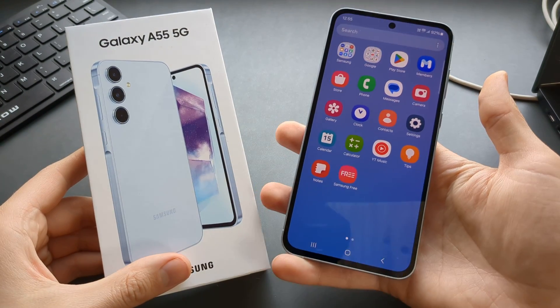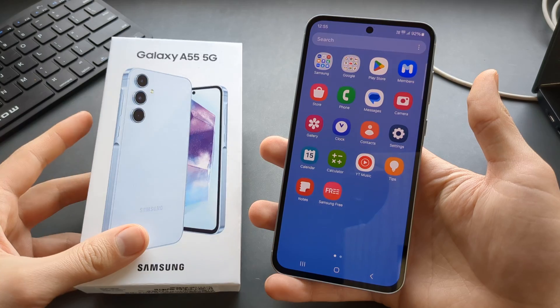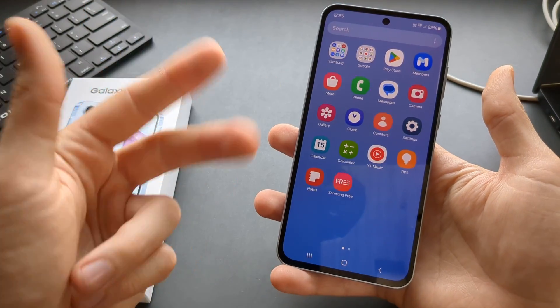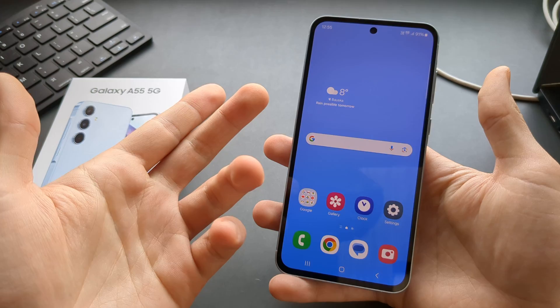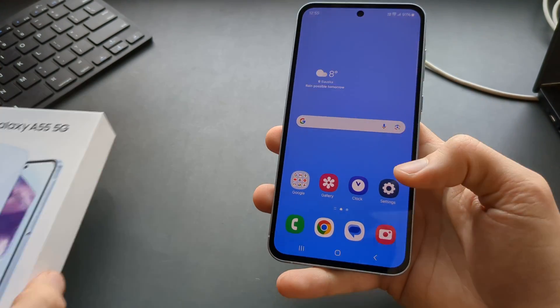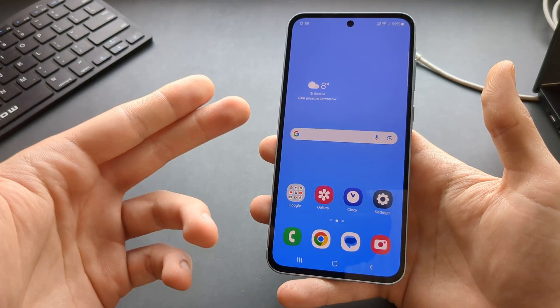In this video I will show you how to factory hard reset your Samsung Galaxy A55 phone. I will show you two ways: first, if you have access to the phone and everything works and you can access the settings, and second, if something is broken or it's locked.